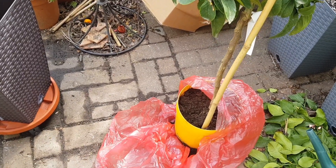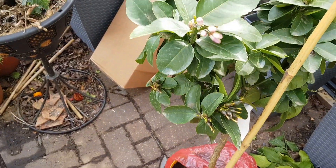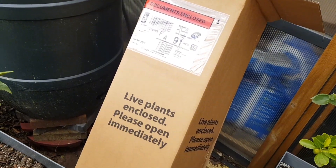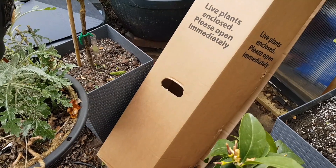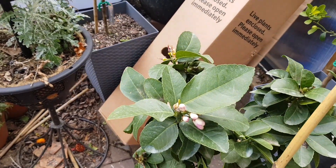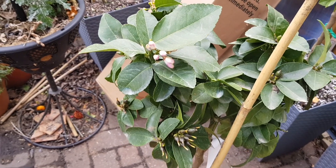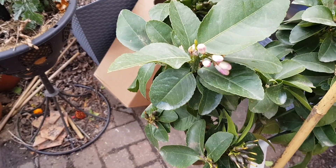Hi everyone. I'm out in my garden in the UK where I've just unboxed a Meyer lemon that I bought from Pomona Fruits. It's a new company to me, but I'm quite pleased with the Meyer lemon that they've sent me.